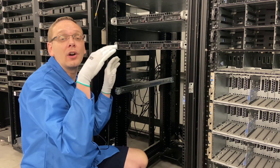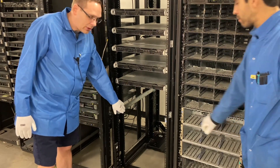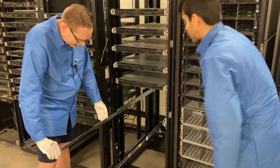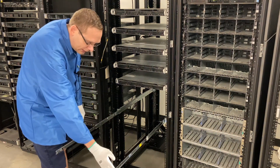Now we're going to go ahead and actually put our server into the rails. We're going to slide our inner rails out. You will see that they'll click into place, and if we try to push them back right now, they're fully locked in.